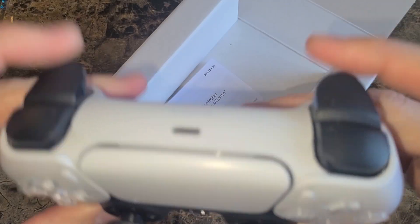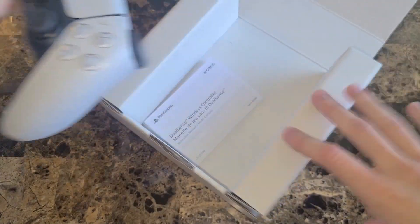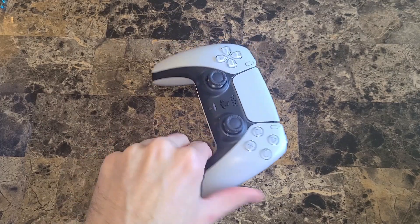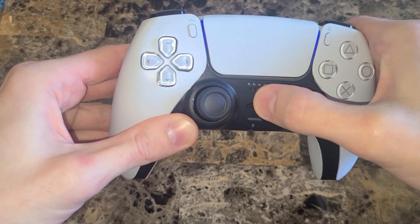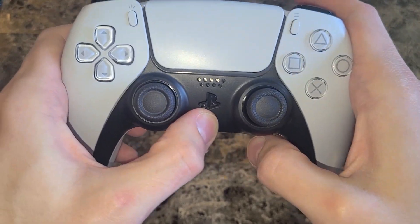L1 and R1 feel fantastic. The triggers feel great. You might have the same issue as with the DualShock 4 where if you lay it on the ground and kind of slide it, they might press — so, you know, all the Netflix and HBO Max fast-forwarding. The PlayStation button feels just fine.